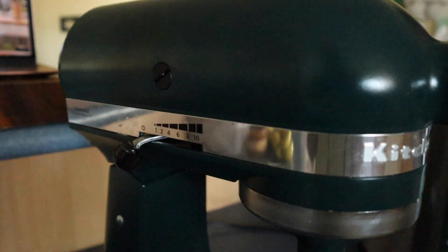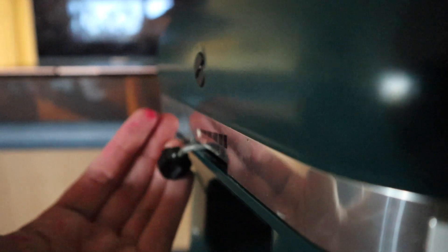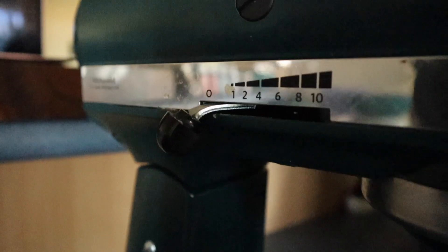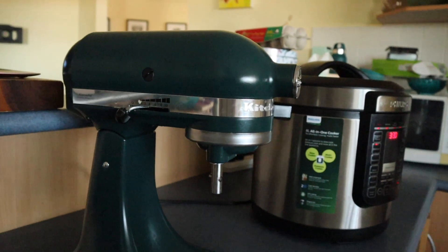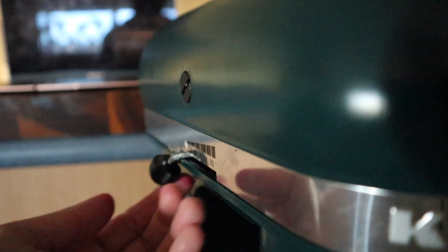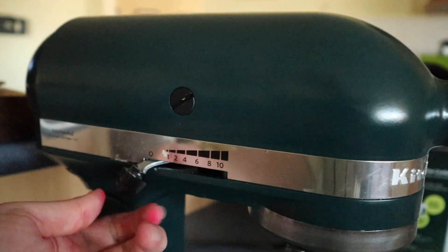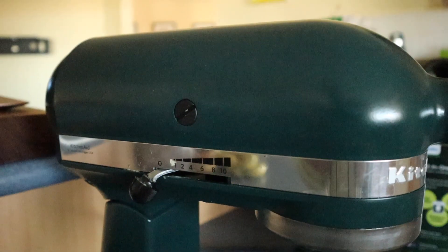And this is why you should never make your own birthday cake. I was cleaning underneath the KitchenAid and the whole thing toppled over to the side and it's bent the speed stick. I mean, it still works, thank God. But far out. Oh my God.